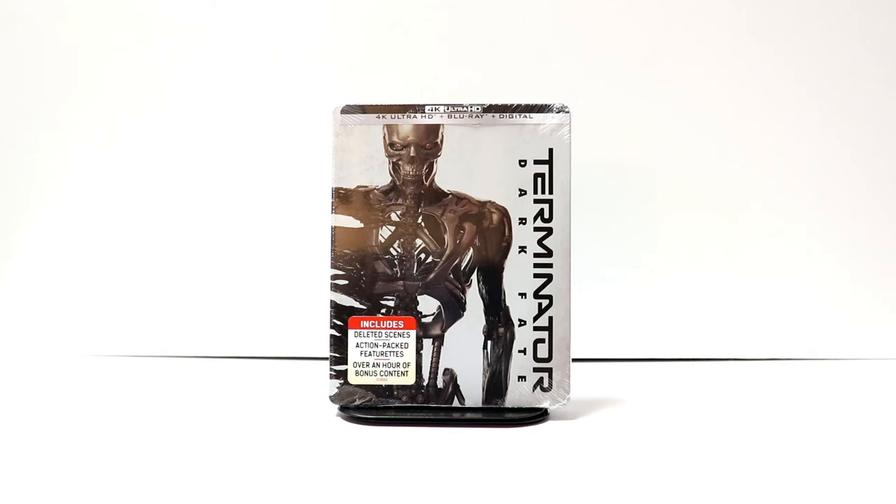Hey, Tony here. Today I want to do an unboxing of the Best Buy exclusive steelbook for Terminator Dark Fate, so stay tuned.